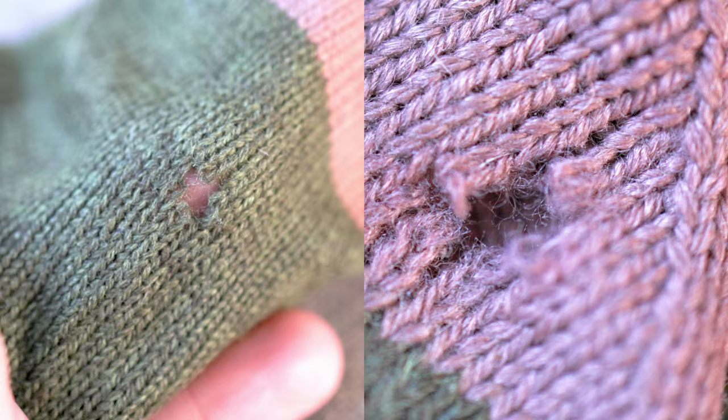So in this video, I want to take you on a journey as I learn to mend my socks, because I've never done that before, and perhaps share some insights into how to take better care of your hand-knit socks. If you're interested in sock durability, stick around — I want to share everything I learned.